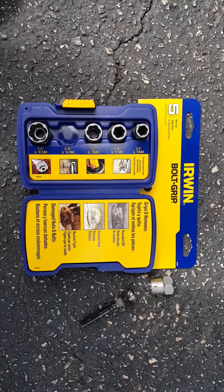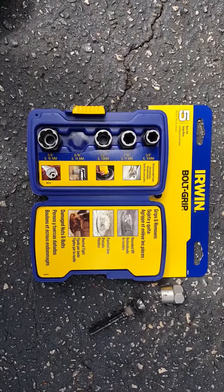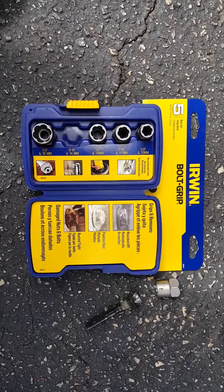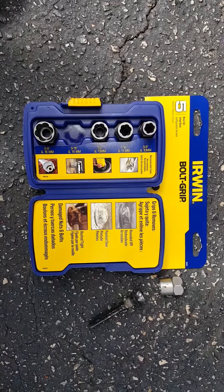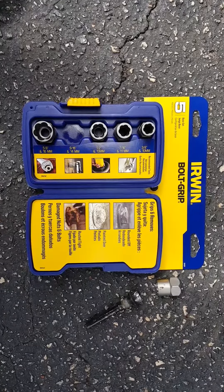With my military discount they always honor veterans with a ten percent discount on just about anything you buy, unlike the other competitor — we won't call any names, Home Depot — they don't honor veterans at all.